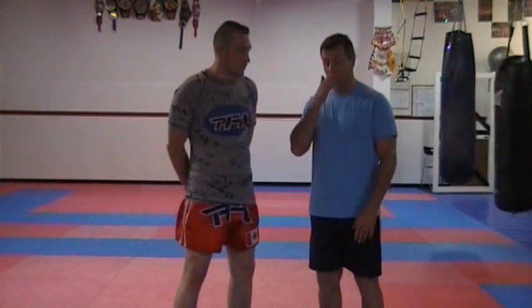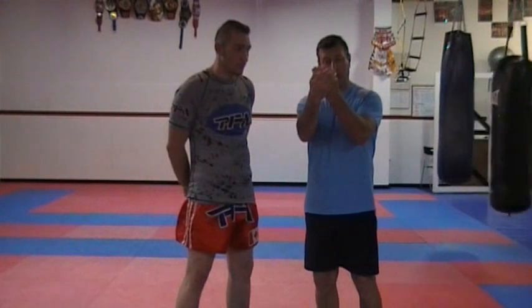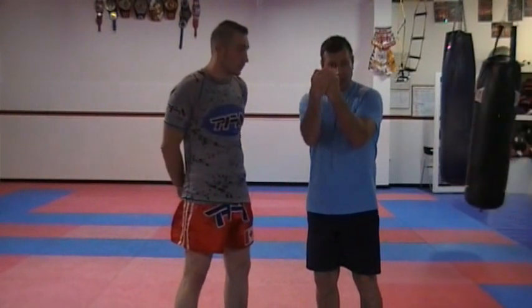We're working on basics of the clinch, in a neutral position. Both of us are going to have one hand on the inside, one hand on the outside. We're trying to control the back of the head, so palm over palm, keeping our elbows clenched in.